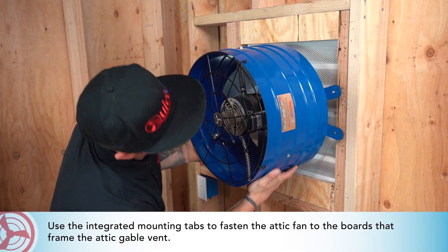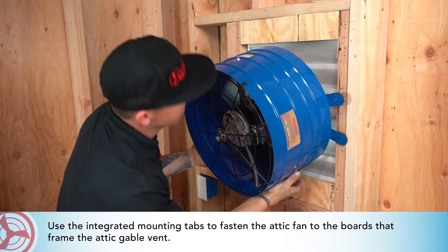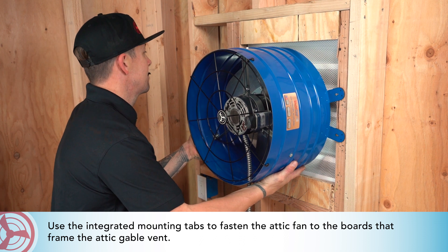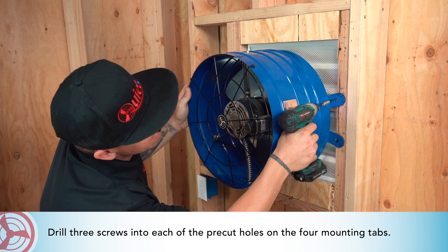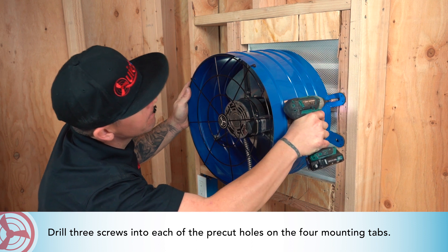Use the integrated mounting tabs to fasten the attic fan to the boards that frame the attic gable vent. Drill three screws into each one of the pre-cut holes on the four mounting tabs.